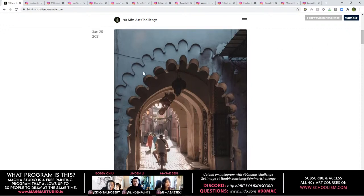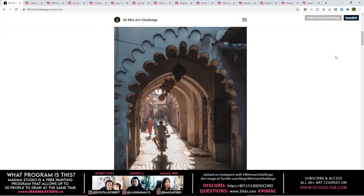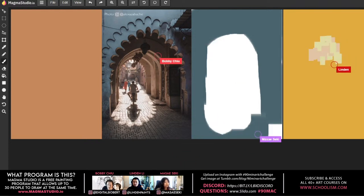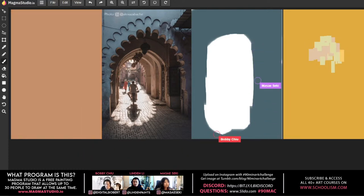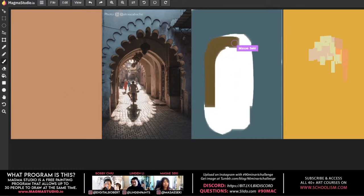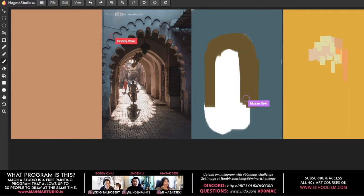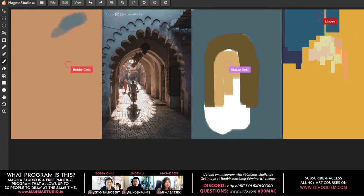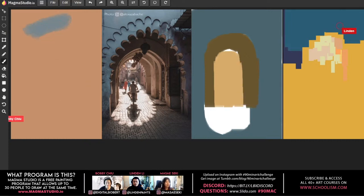Today's subject with Lyndon is complex — cool light in the foreground, warm light in the background. What stood out most was the values — the light coming in through the tunnel was the brightest. If you squint, it's like a big dark frame with a lighter-valued circle. The first thing to nail, and then after that, the cools versus the warms.